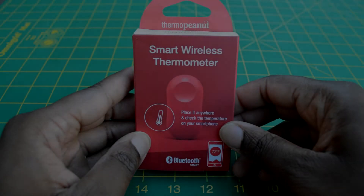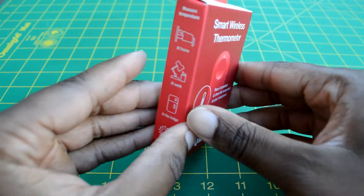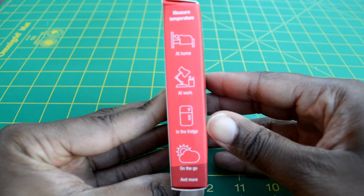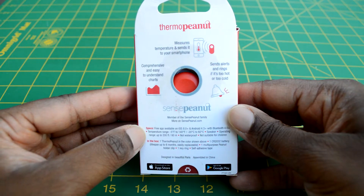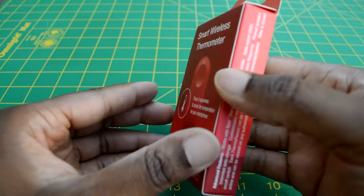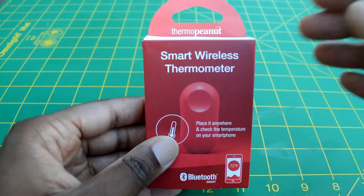This is the Thermo Peanut, a smart wireless thermometer from the Internet of Things company Sense. It monitors temperature readings in a variety of environments — from your home, work, or any other place that you need to keep track of the temperature. Thermo Peanut is compatible with iOS 8 and up and with Android 4.3 and up.